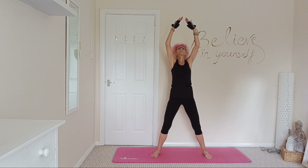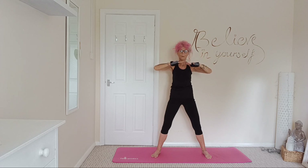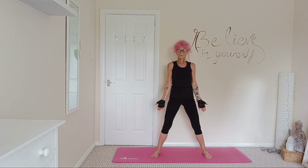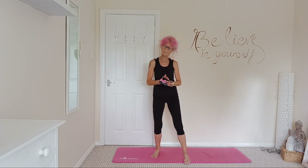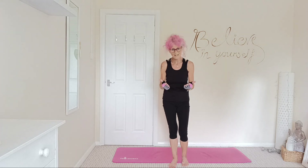Inhale up, and this time bring those palms down in front of you. That's a nice morning stretch routine. Hope you've enjoyed it. Have a great day.